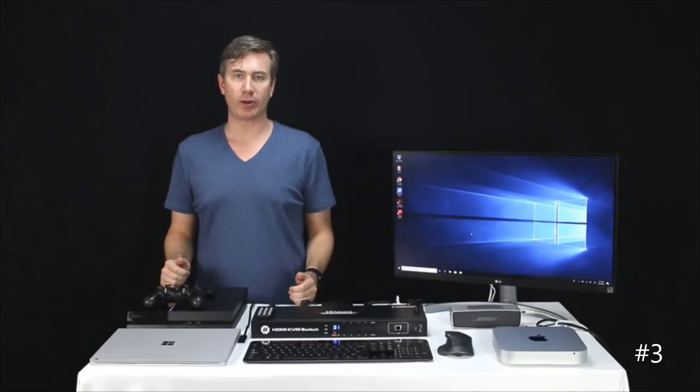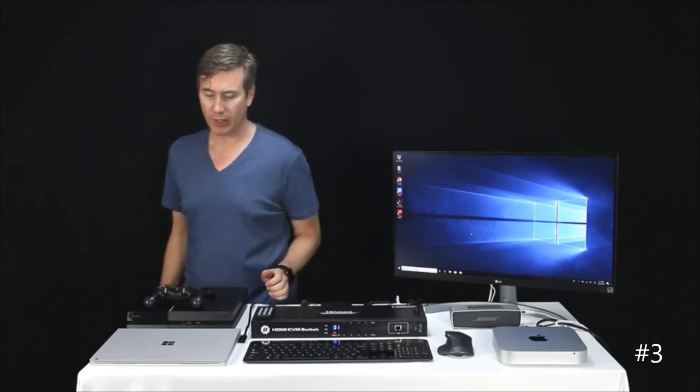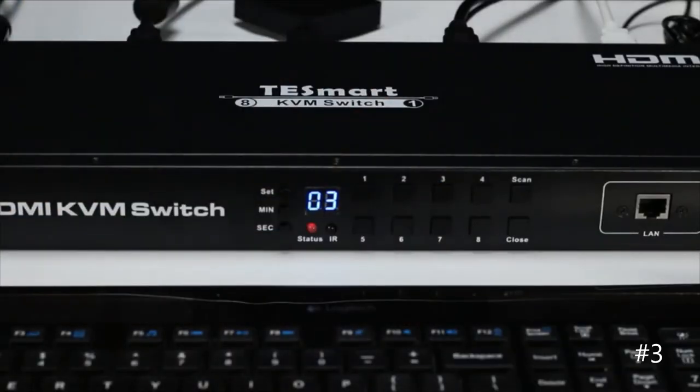We're back with our demo environment. We have a Windows laptop, a Mac desktop, a PS4, and an Amazon 4K Fire Stick. To change the inputs, it's very simple — just use the front panel and press the button that corresponds with the input that you would like to go to.